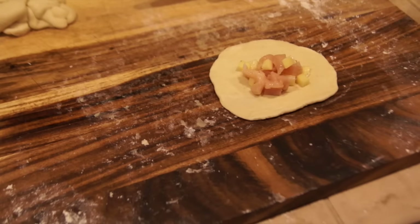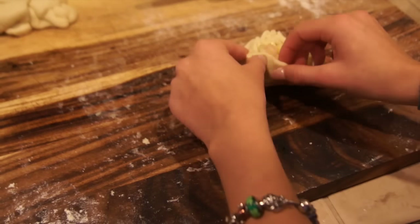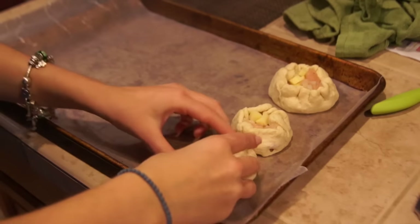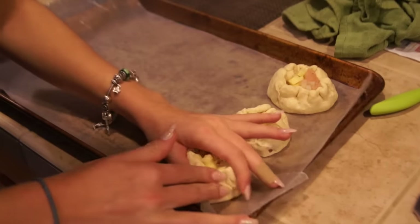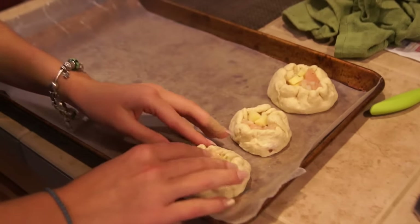Do the same process with all your pierogi: put the filling inside, attach the edges together, make the hole, add some salt and pepper, and you will be good to go. Put all your pierogi on wax paper and bake them in the oven at around 220 degrees Celsius, 380 degrees Fahrenheit, for about 20 to 25 minutes.